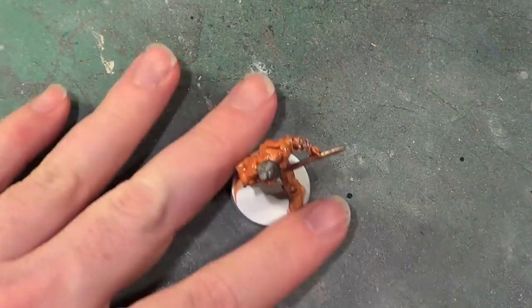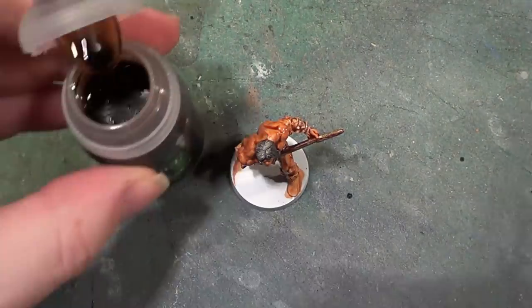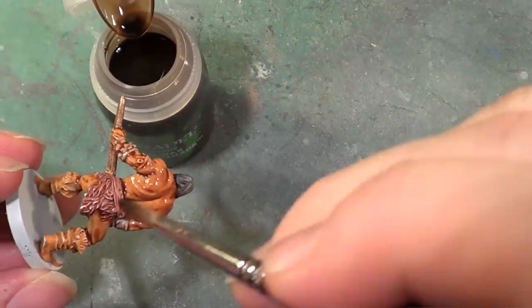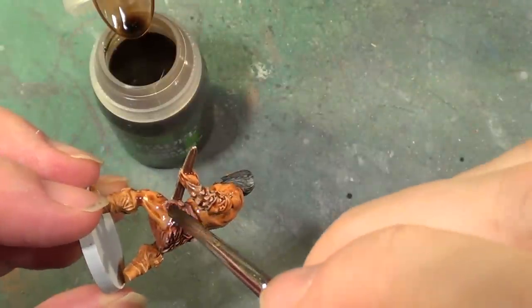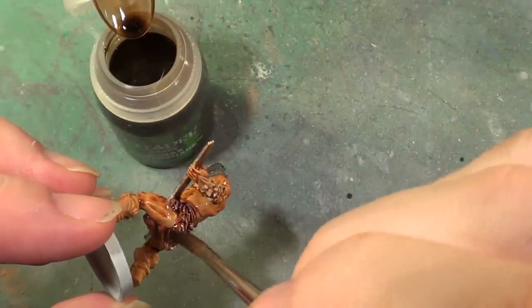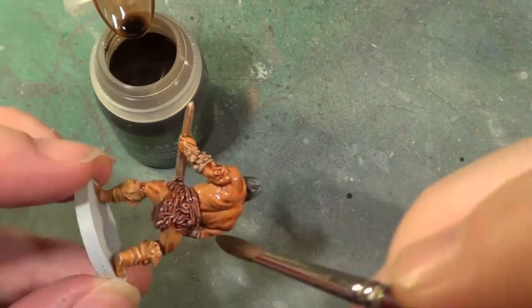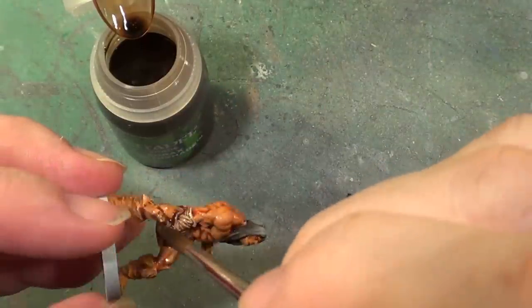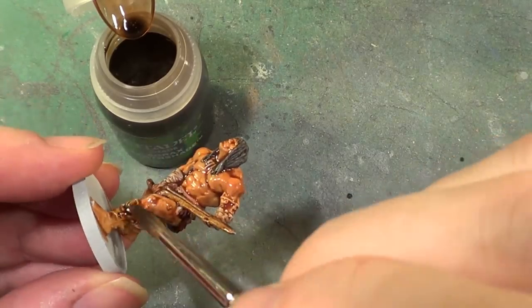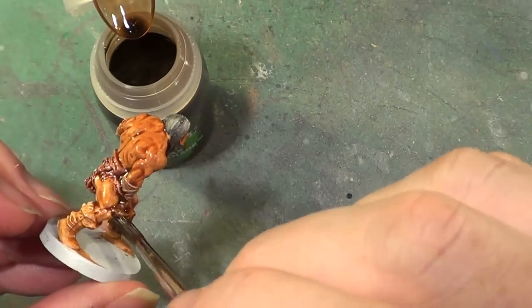So I'll dry our little brush after washing it out, and we'll get out the next colour we're going to be using, which is our old friend Agrax Earthshade. This is going everywhere else — it's going to be going on the loincloth kind of thingy. If it goes on the skin tone towards the edges, that's fine. If it goes into the skin at the lower areas, again that's fine — that casts another depth to the shadow, but you don't want it overpowering the wash we've already put on. So it's going on the loincloth, over the sword, and on his footwear.